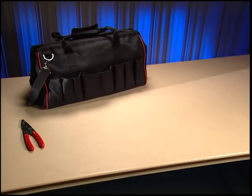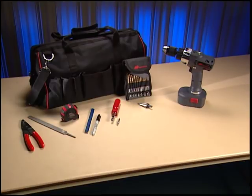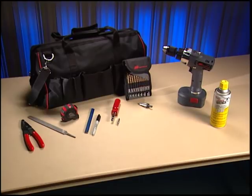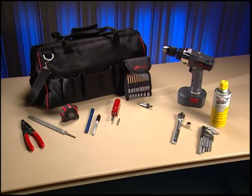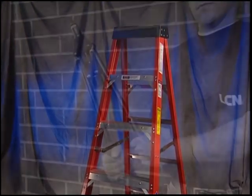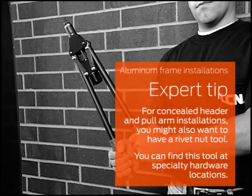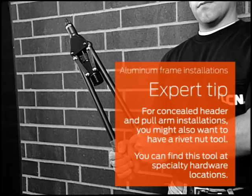You'll need wire cutters, a file, a measuring tape, a pencil and a marker, a Phillips head screwdriver, a flathead screwdriver, a power drill with multiple sized drill bits up to three-quarters inch, silicon spray, a one-quarter inch hex wrench, a socket wrench with seven-sixteenths inch and one-half inch sockets, a center punch, two sex bolts for hollow metal doors, a hacksaw, and a sturdy ladder. For concealed header and pull arm installations, you might also want to have a rivet nut tool, available at specialty hardware locations.